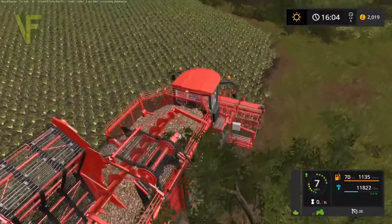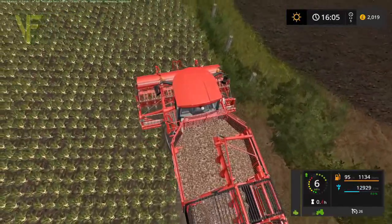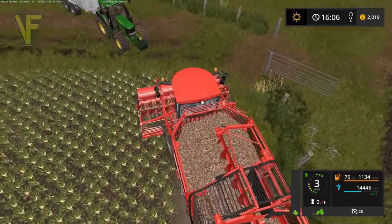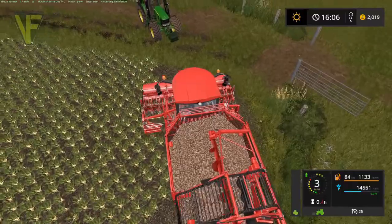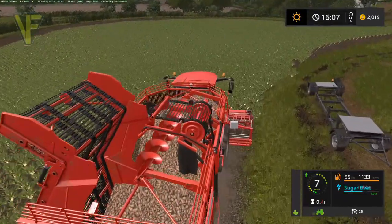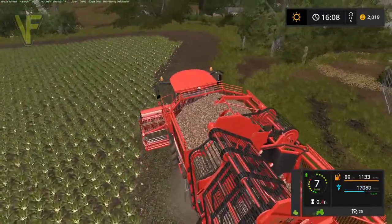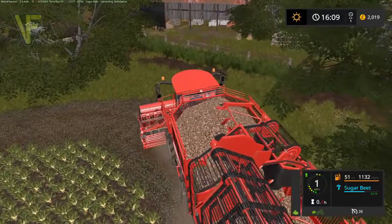Once we go over there and get that started, we'll probably come back and for the rest of the episode do more work in this field. We'll probably tip — well, we'll see how full our trailer gets — and get the sugar beet factory going. Because obviously we want to fill it up if we can. We need the sugar for creating our milkshakes and yogurts. Once we've filled that sugar beet factory up, it might actually be quite useful to sell off the rest of the sugar beet, so we'll see how we go.